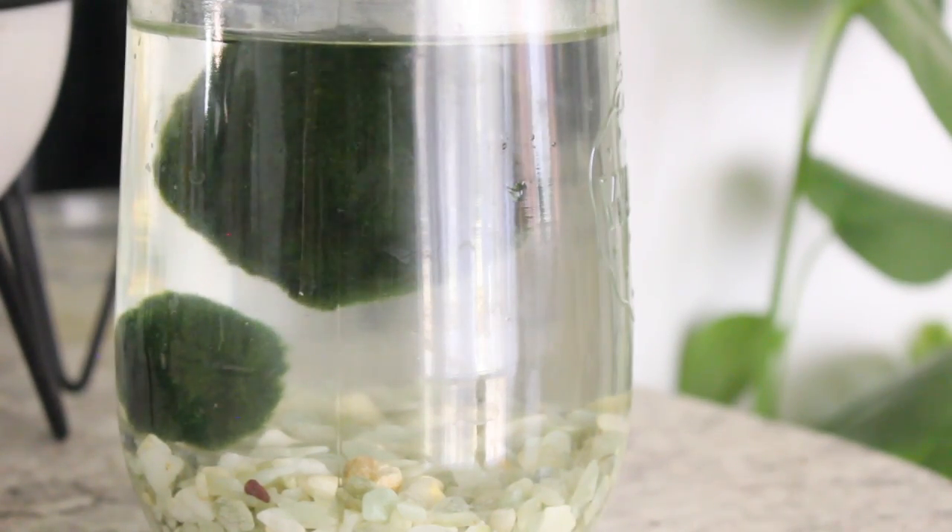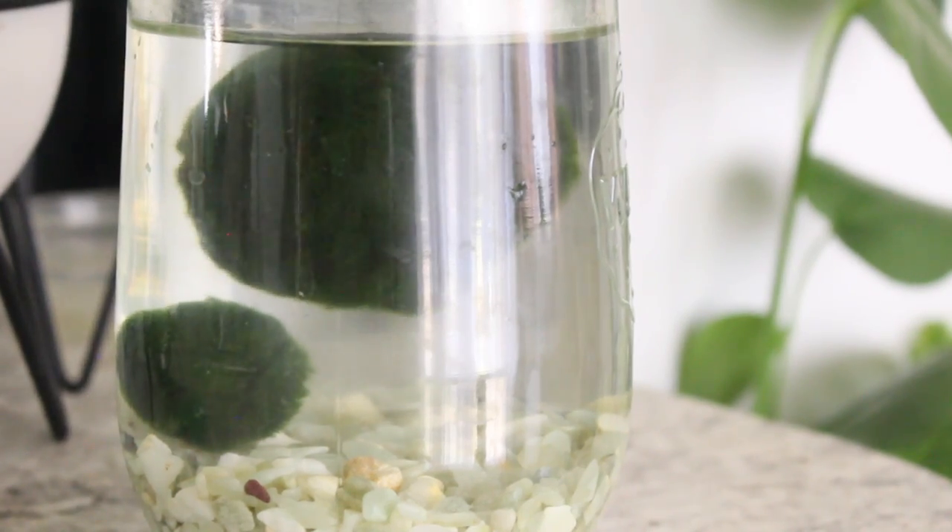I change my Marimo Moss Ball water every few weeks. Before I change the water, I'll fill up a pitcher with just regular tap water and let it sit out for 24 hours so that all of the tap water chemicals will dissipate out. Then dump out the old water, pour in the new water. That seems to be a really good system — I haven't had any problems with that.